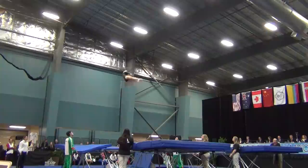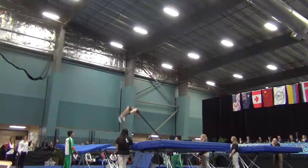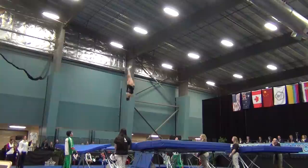And here she goes, starting off with a full and layout height. One and a half with some doubles — she had three doubles to start with, now getting back into some more doubles in a row. Getting a good rhythm going here, she's in the center of the trampoline, which is part of their score.